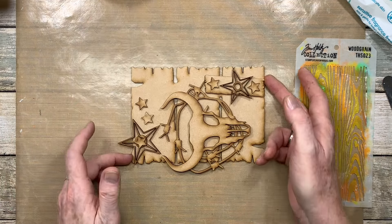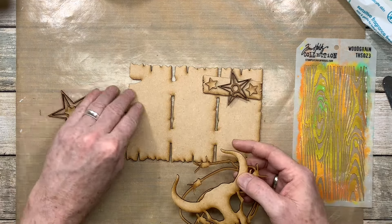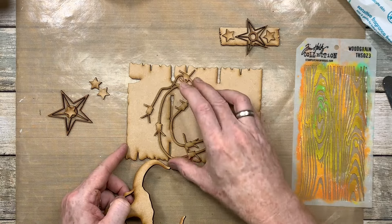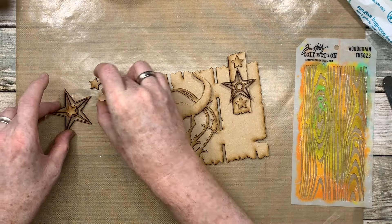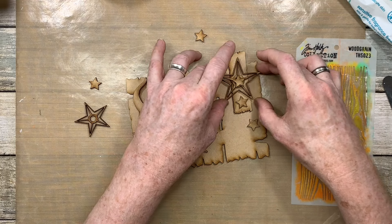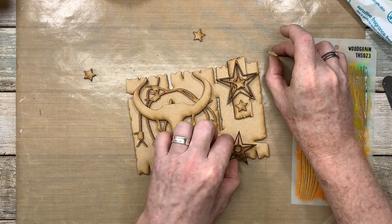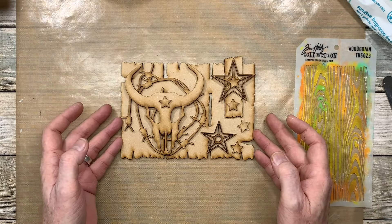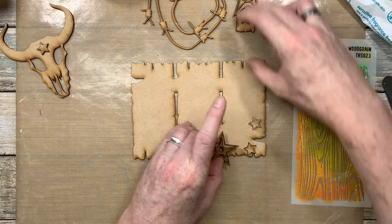There's nothing stopping you from twisting this around and having your composition a totally different way. You could put yours this way, have that up there, and then have your other barn stars — big one and then maybe the little one. There's absolutely nothing stopping you from doing that; it's up to you.